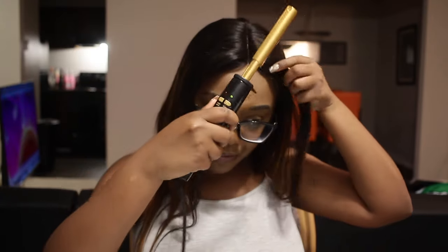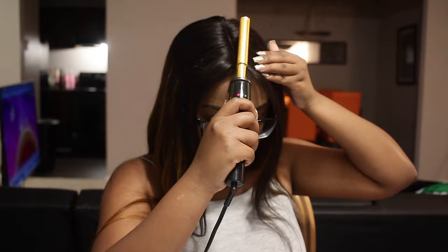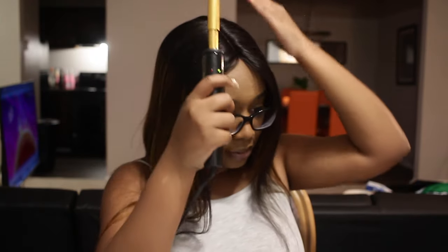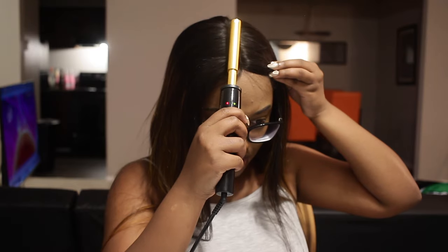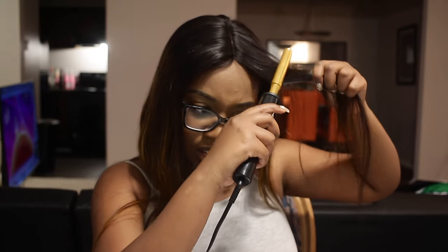The hot comb is hot enough. If you don't have a hot comb and you're in that wig life, it's about time that you invest, because y'all, it literally transforms the whole thing.